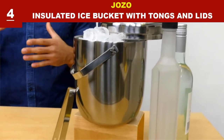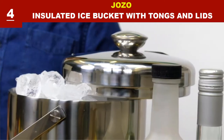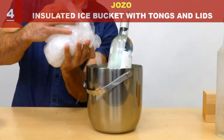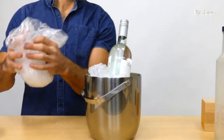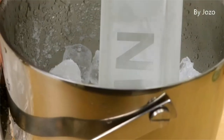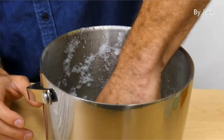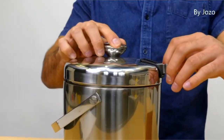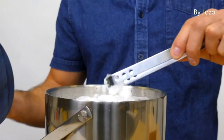This ice bucket can hold up to 3.4 quarts of ice and is made from double-walled stainless steel for quality insulation. The tong can be easily tucked into the lid for easy storage, and the ice bucket is dishwasher safe. A perfect ice bucket for parties, bars, clubs, restaurants, and hotels.